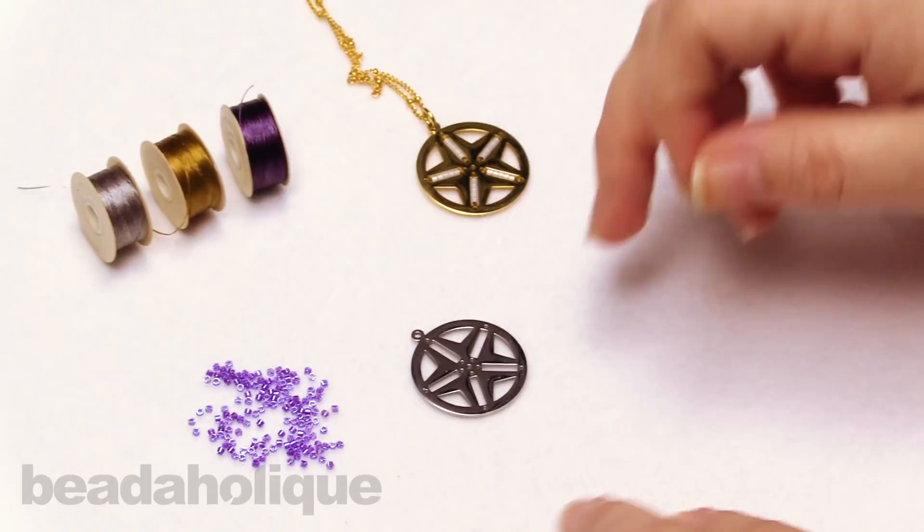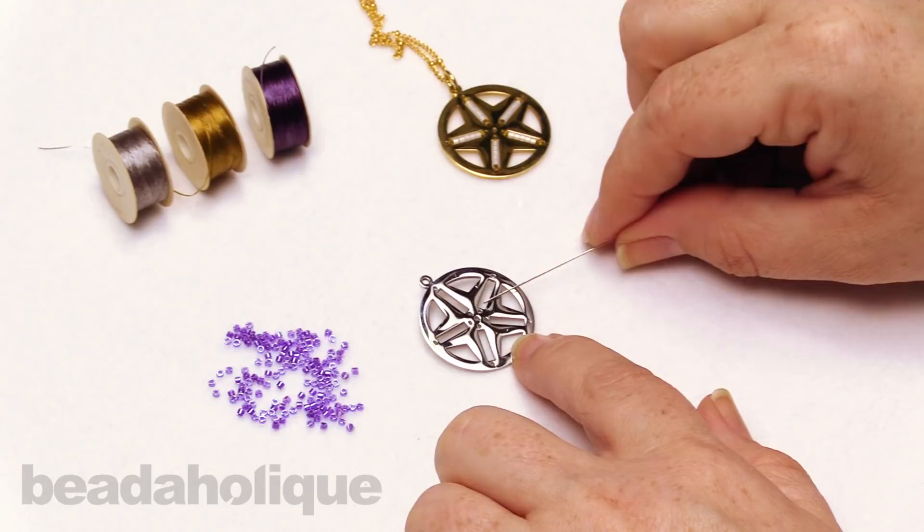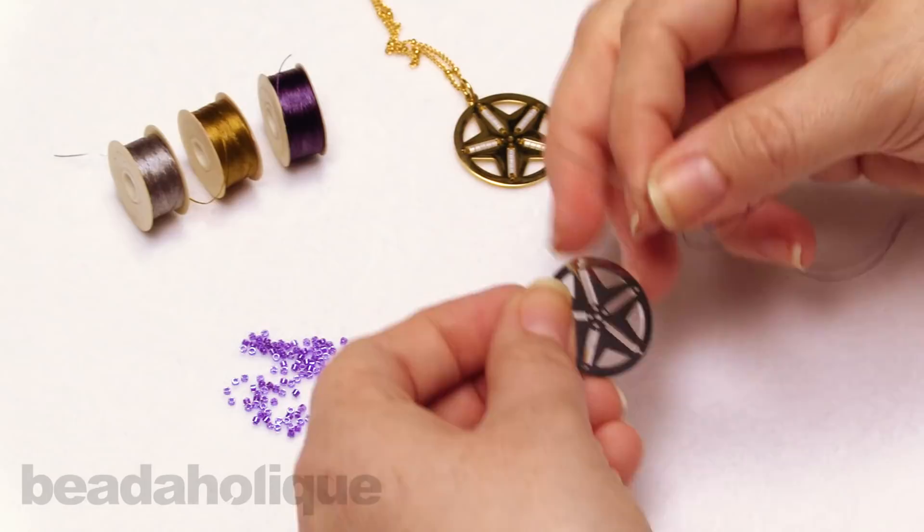These centerline pendants are designed to be worked with the Miyuki 11-0 Delica size. And in each of these little slots here, we're going to be able to fit five seed beads.